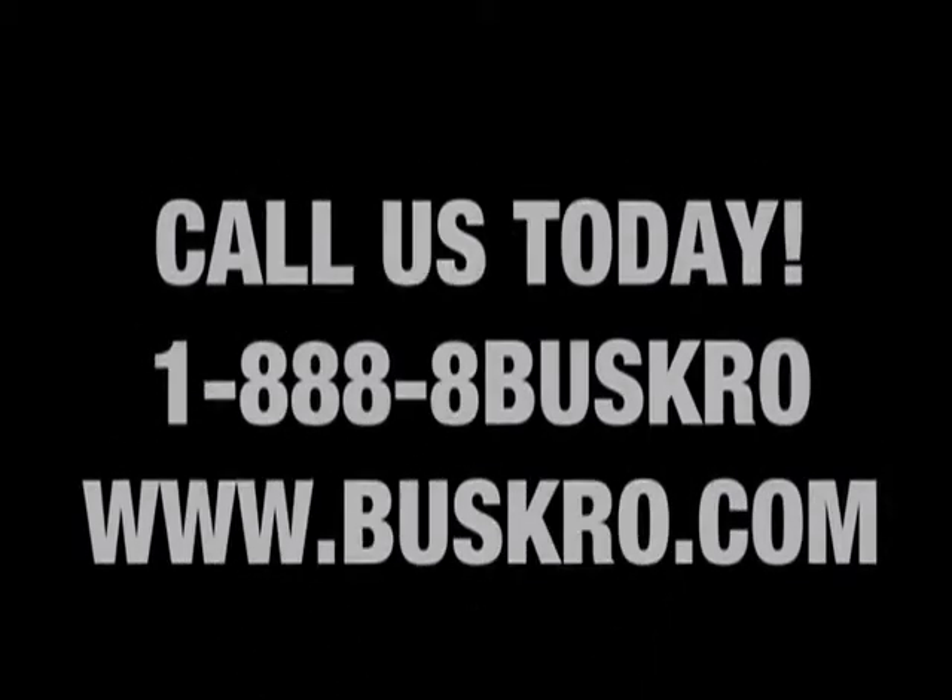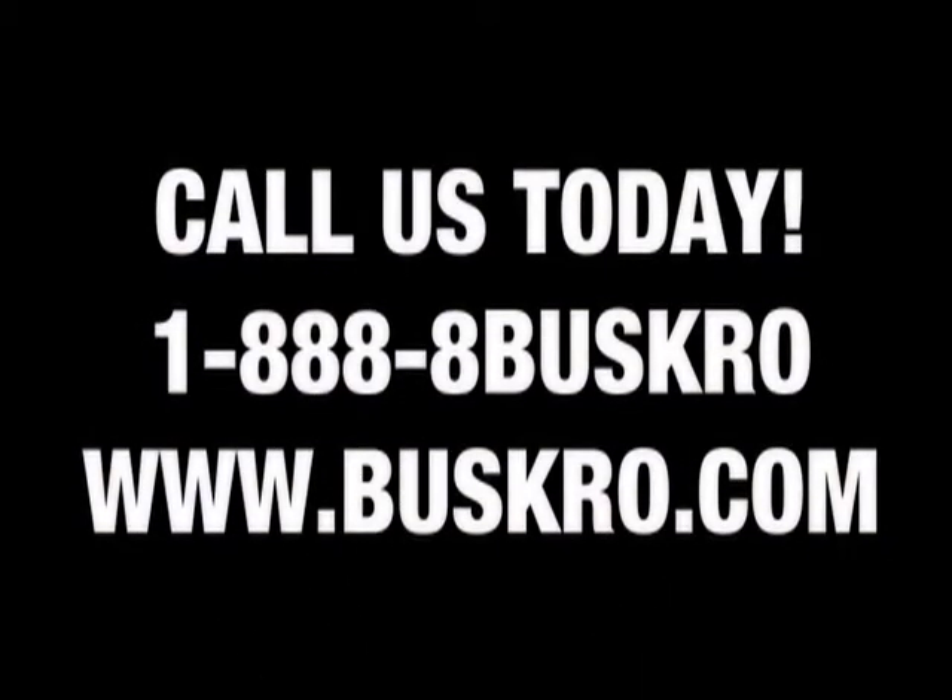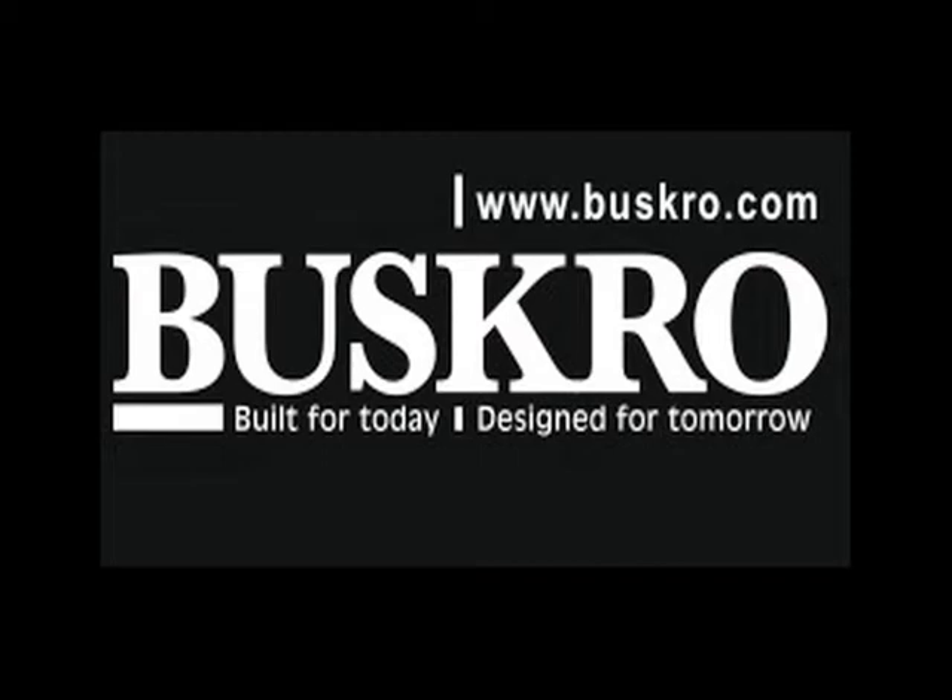Call Busgro today at 1-888-8-Busgro or visit www.busgro.com and let us help you find equipment that best suits your needs, or upgrade to a system that will handle your workload as well as open new job markets for you.